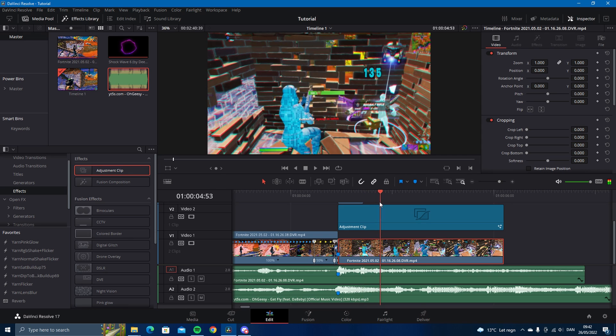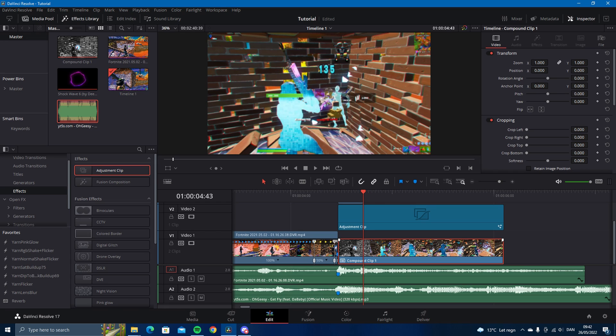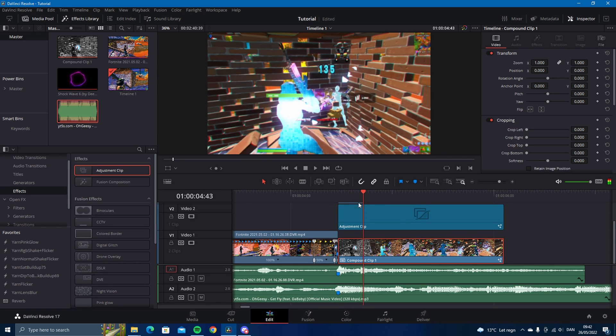You'll have something where the color pops out as the shockwave goes out. Now make this clip under your compound clip, go into the Fusion tab, and drag in the metro shockwave glow — you can see the glow there.